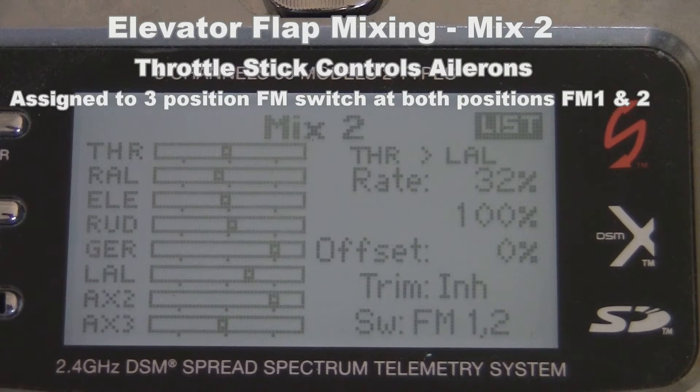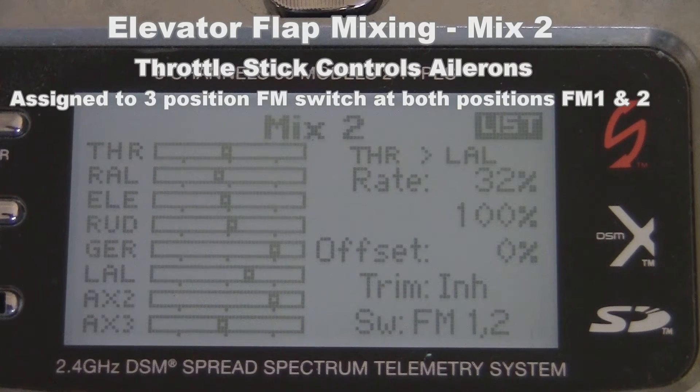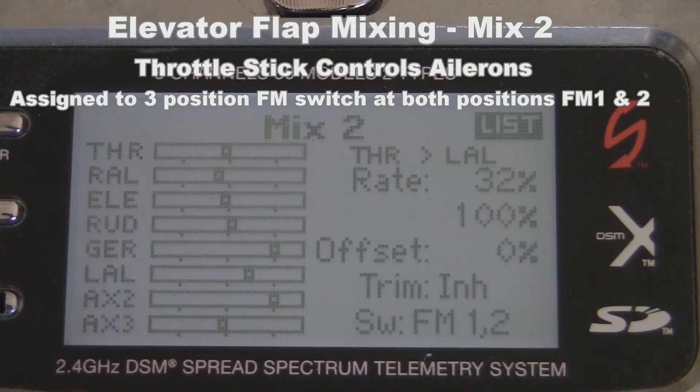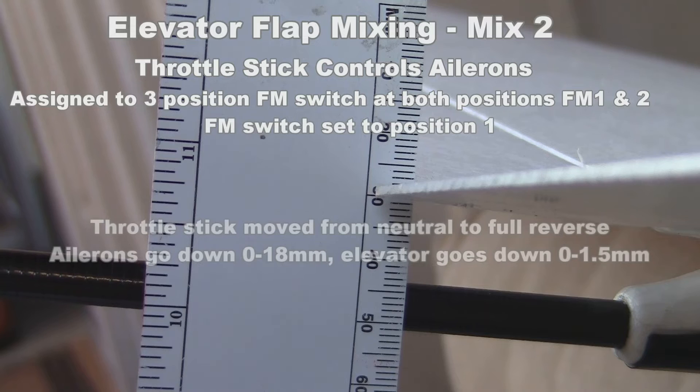Mix number two has been assigned to switch positions number one and two. That way when set to number one, the ailerons and the elevator are controlled simultaneously, whereas when it's set to position two, the throttle stick only controls the ailerons. Like in the previous mix, the percentages I use here may not be the same as the ones you ultimately use. The values you use should result in the kind of motion you see here.